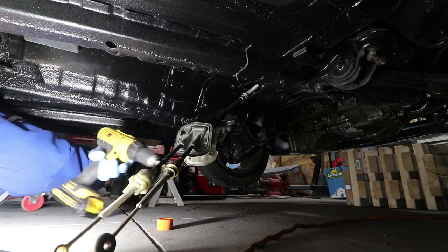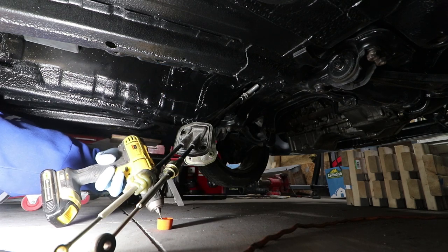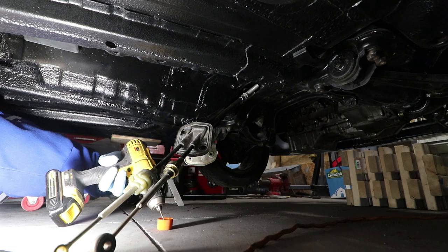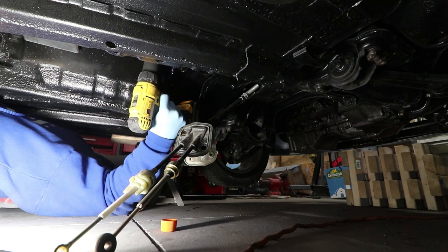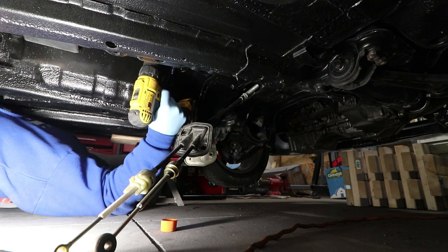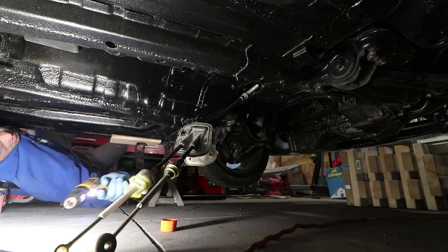I've already made a marking here. I have a little tiny cup filled with some oil just to keep the bit from getting too hot. Success - let's take a look.